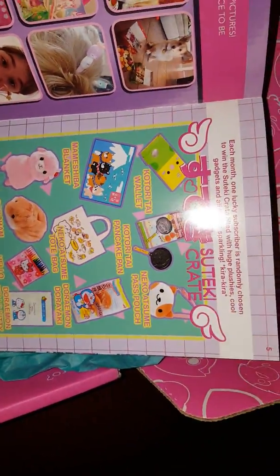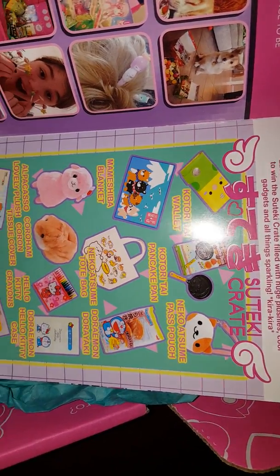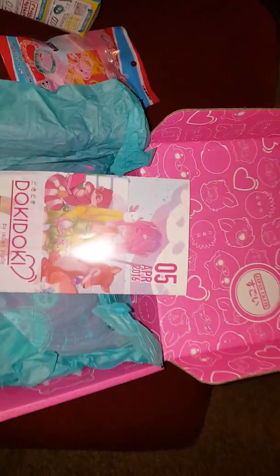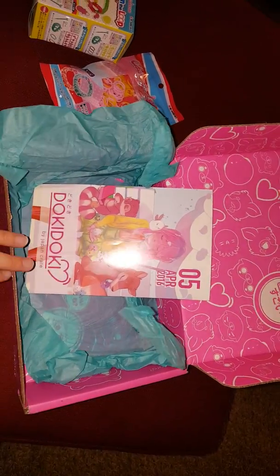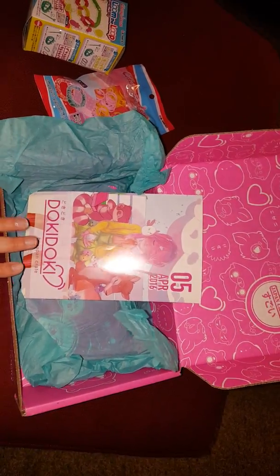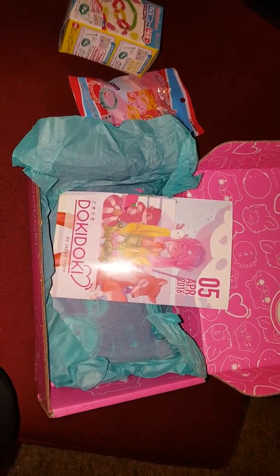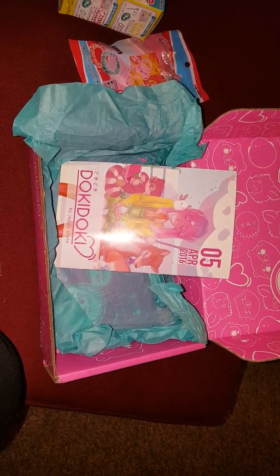But that is it for this box, guys. Here is the descriptions of everything if you want to go in and read them. I know this is the Tsuteki crate — all the things I could have got, which I'm never lucky enough to get the bigger crates. But hey, maybe one day I will. That's it, guys. Thanks for tuning in. I should have the Japan Crate snack box here shortly since this one came — this one always comes first. So stay tuned in for that one and I will see you guys next time. Bye.